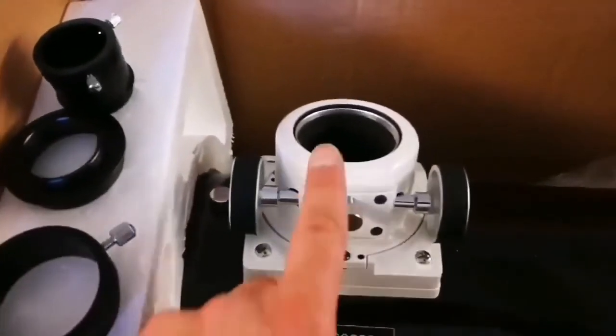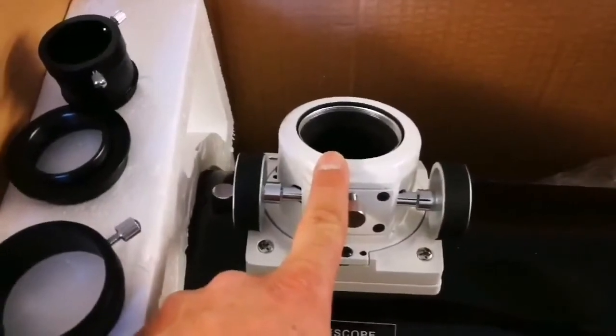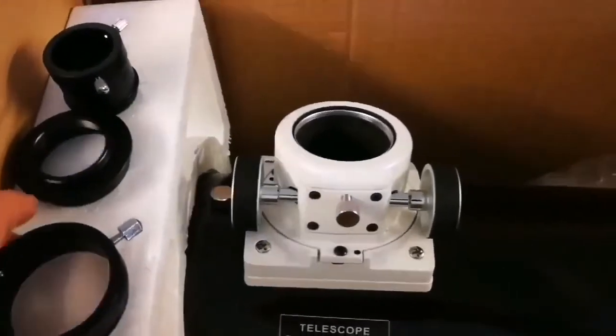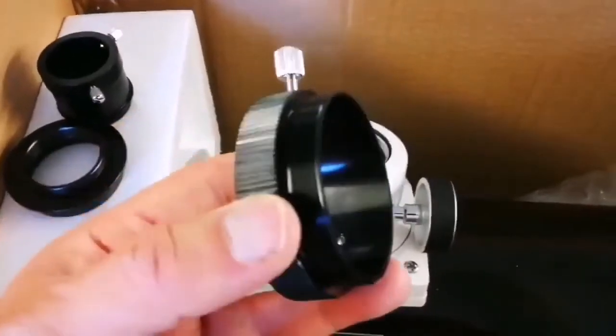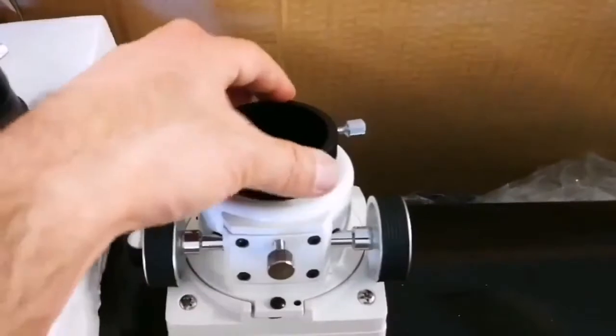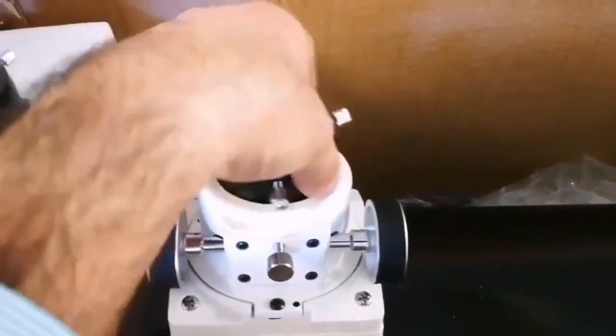And I was wondering if the focuser of this can take the two-inch barrel eyepieces. And I found that yes, it can. This will be screwed to the top of the eyepiece mount.